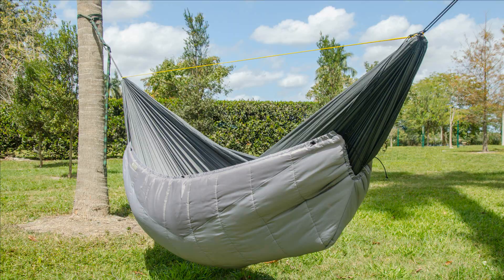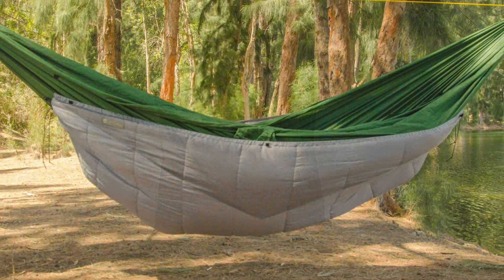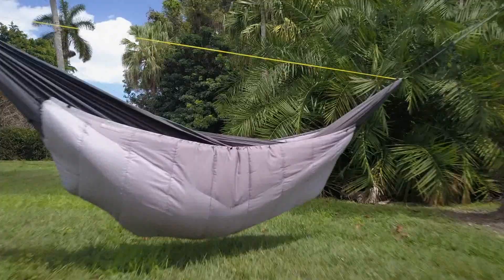To preserve the loft and insulating power of your quilt, it's important to remove it from the compression bag and to hang it up for storage. Storing it loosely in a laundry bag is another good option. Make sure the quilt is completely dry before storing it to prevent mold and mildew. Now get out there and enjoy your gear.